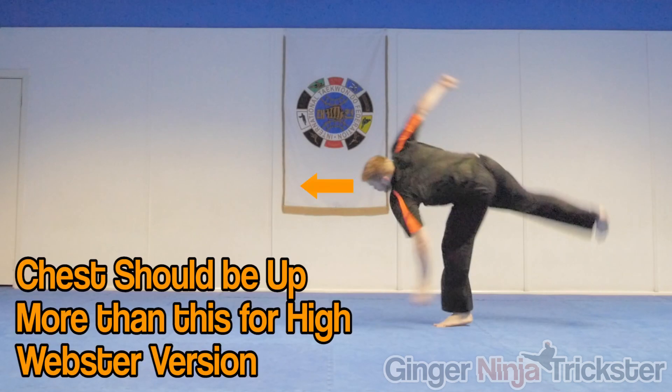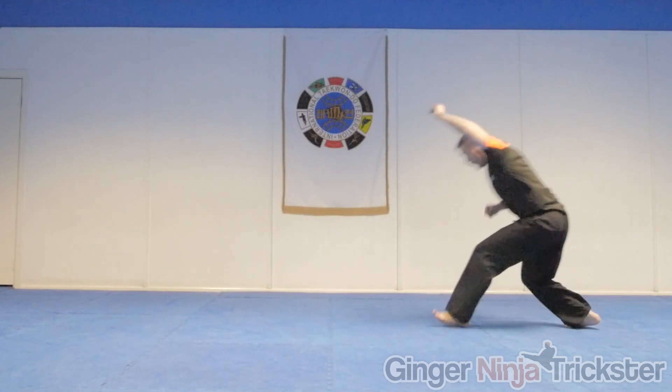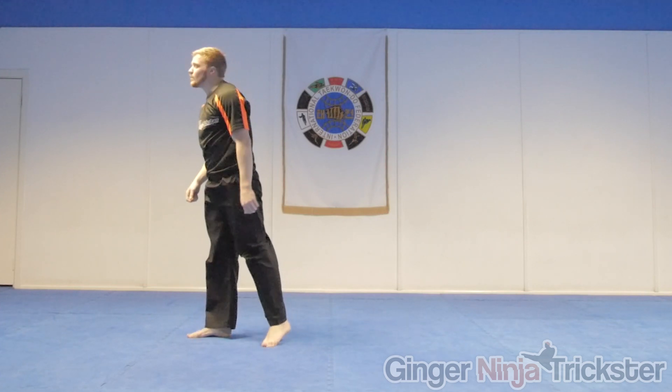Try to keep your chest up and look forward at the beginning, as this will help you rotate around your chest rather than rotating around your hips like the low version. When doing the lower Webster version you keep your body closer to the takeoff leg and rely more upon your flexibility and rotational power instead.